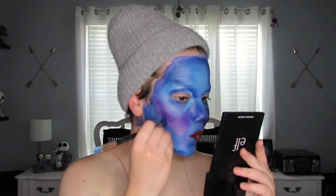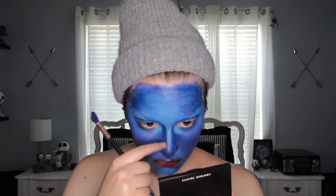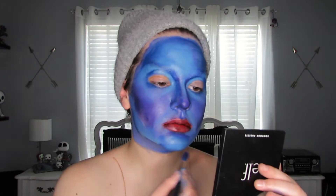Then I'm taking some purple eyeshadow and putting it down on the contours. Actually, looking at it now, it's not exactly where the blush areas are — I'm just kind of putting it everywhere.